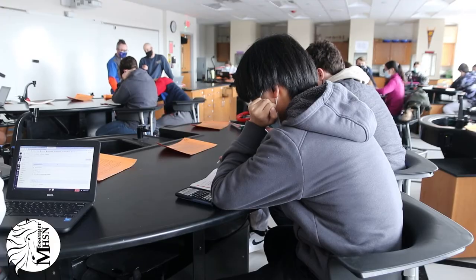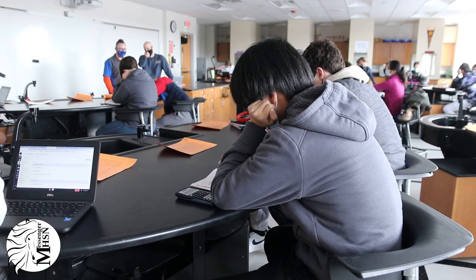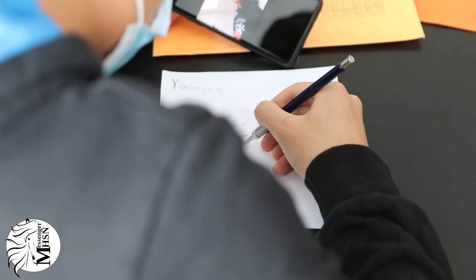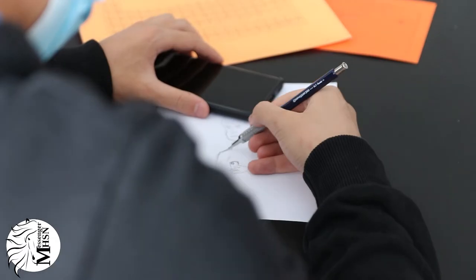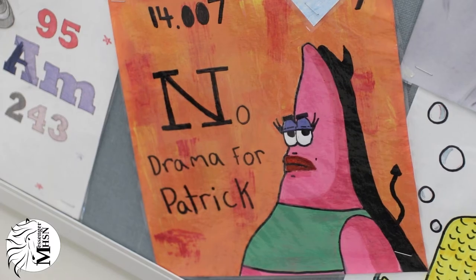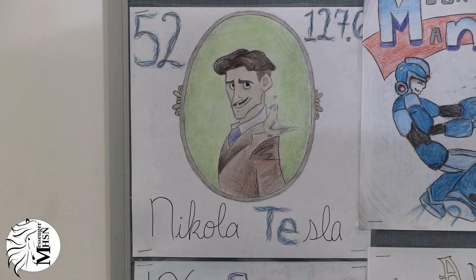There's basically two types of motivations. One is kids can get 2% towards a test score, and so that motivates a lot of students. But a lot of kids, this is a creative outlet that they don't get normally in chemistry class. You don't normally get to draw or paint or be creative in that capacity in chemistry, and so for a lot of kids, that's the big motivator.